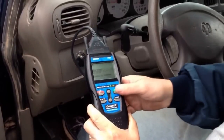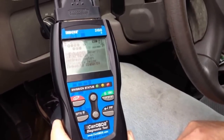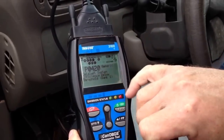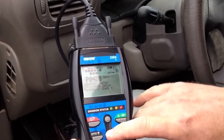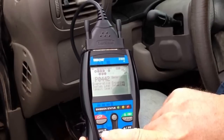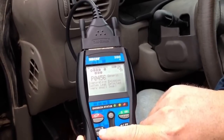This one has four codes that came up. There's a P0420, which is the catalytic system — I know the converter is bad on this, so it gives a bad reading to the O2 sensors. Push this button and it'll show you the other codes.